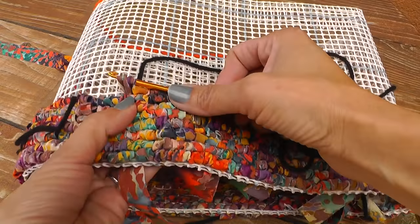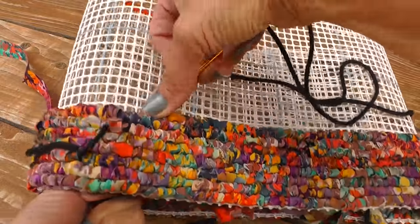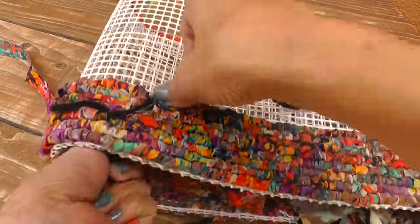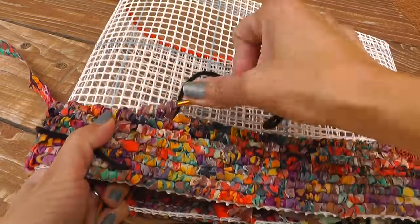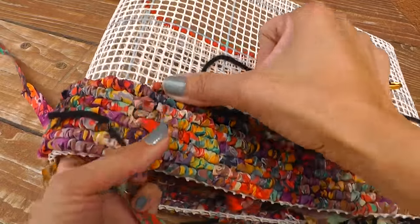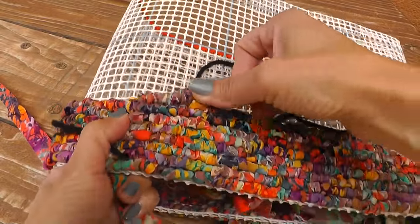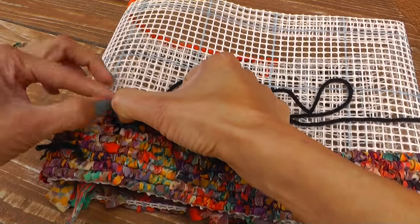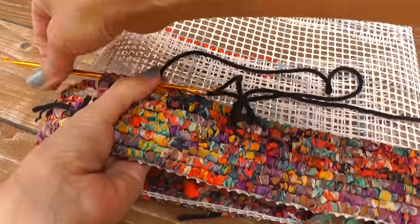The confetti tote bag kits use a hand-dyed and hand-stamped fabric strip that is actually lighter on the wrong side. Sometimes you can tell, and sometimes it's really hard to tell. But if you're finicky about it, take care to hold your strip flat as you're hooking it, and on occasion fold over the edge so you get those nice, even loops. It's not essential if you miss one or two, because you won't be able to tell — this is just a quick tip for those who like that rich color on the surface.